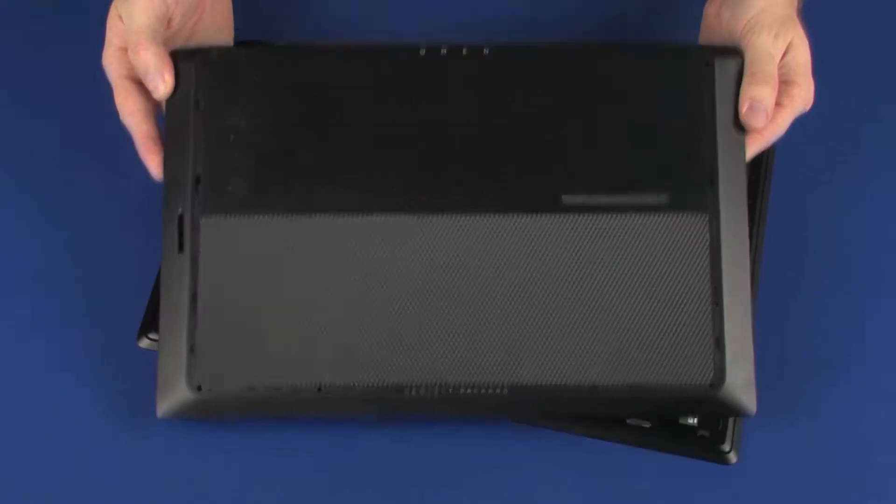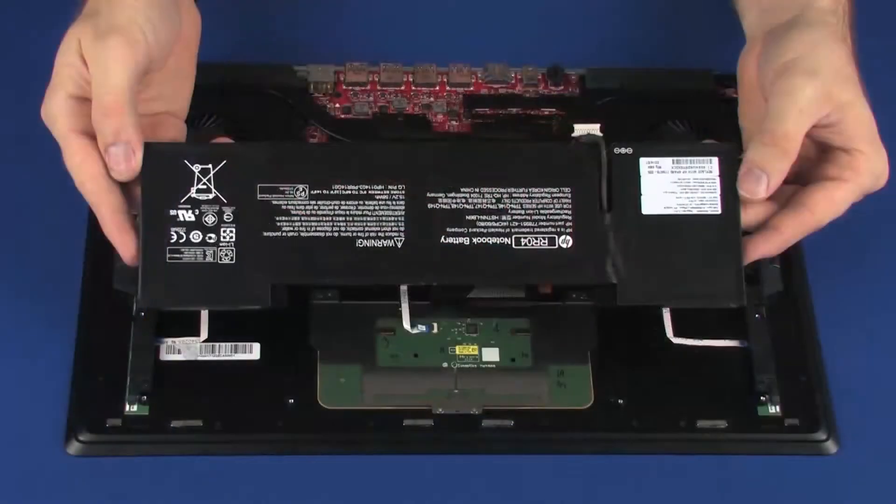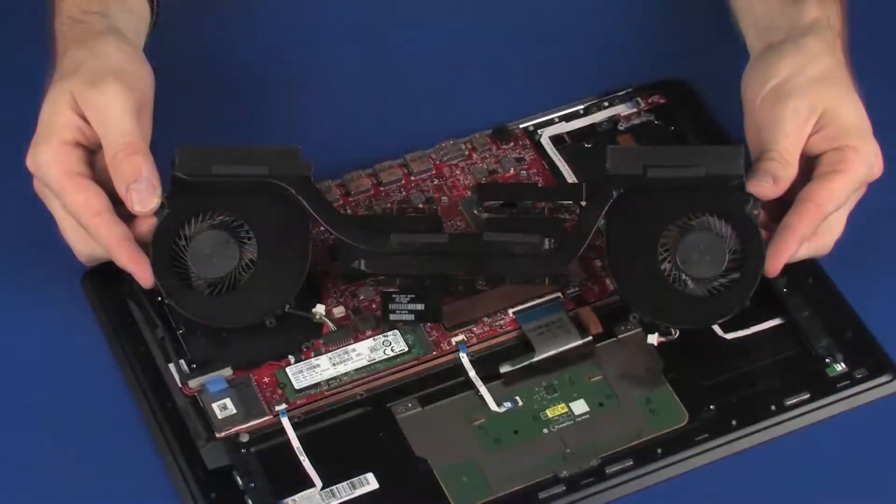Before you begin, remove the base enclosure, battery, and heat sink assembly.